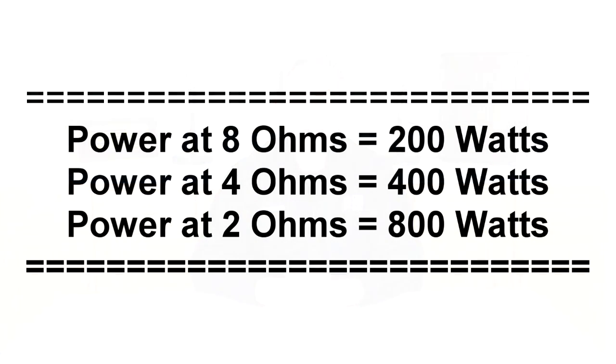The word ohm is a measure of how much resistance there is to the flow of current. Loads with higher ohms will resist more and draw less current, while lower ohms will resist less and draw more current. You'll see from the diagram that an amplifier rated for 200 watts into an 8 ohm load will be able to provide 400 watts into a 4 ohm load and close to 800 watts into a 2 ohm load. That's because the lower the impedance of the load, the more wattage the amplifier can supply.